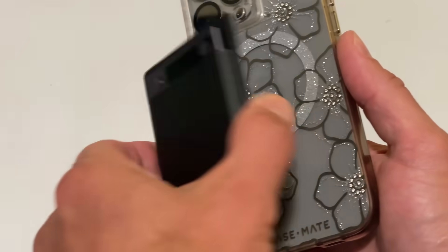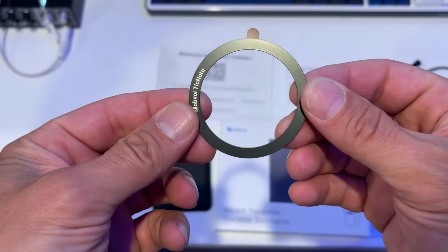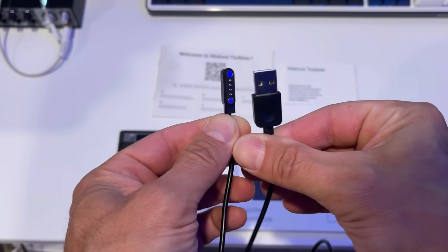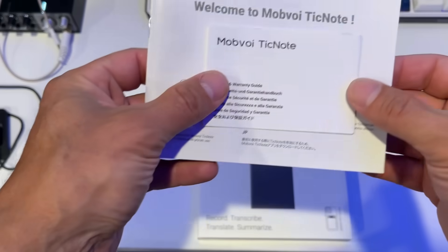You also get this classy magnetic protective sleeve, which sticks right to your iPhone, and an additional magnetic ring with adhesive in case you're an Android user — very thoughtful. Then you've got the USB charging cable, which can also be used to plug the TickNote into a computer. And of course, the manual and instructions.